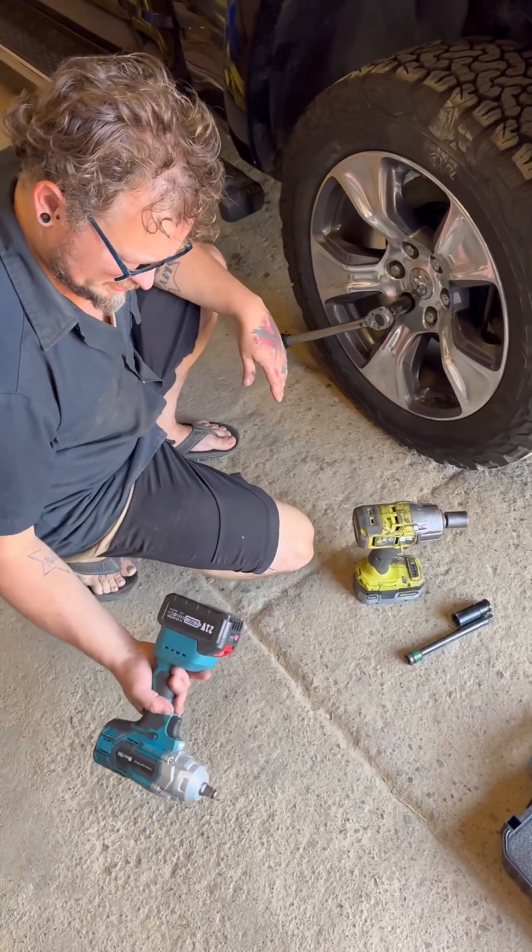Let's go ahead and impact this lug on - we just did rear brakes on this guy. Pound it on there. That's as tight as she'll go.